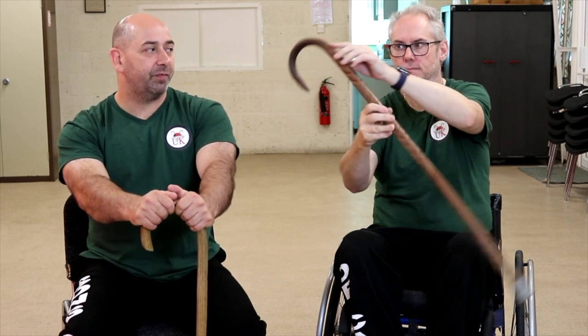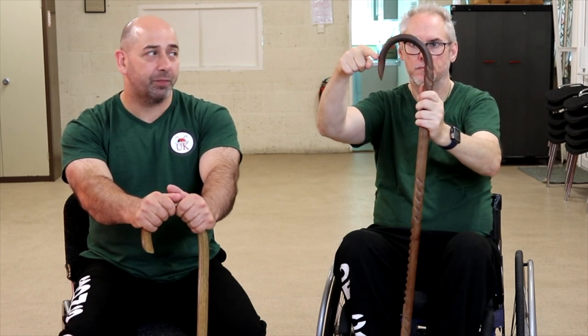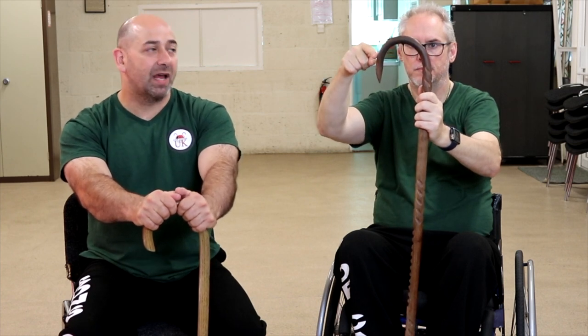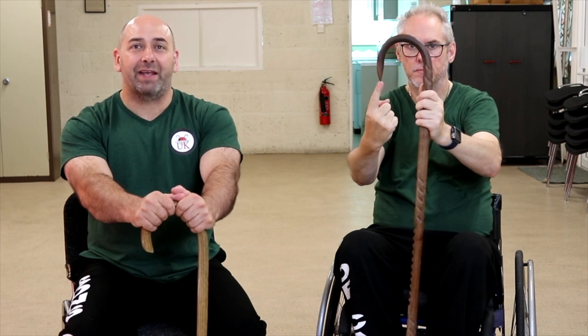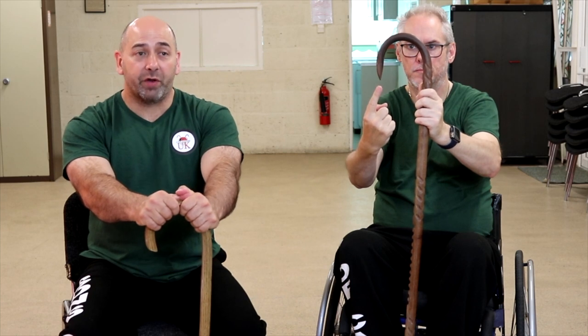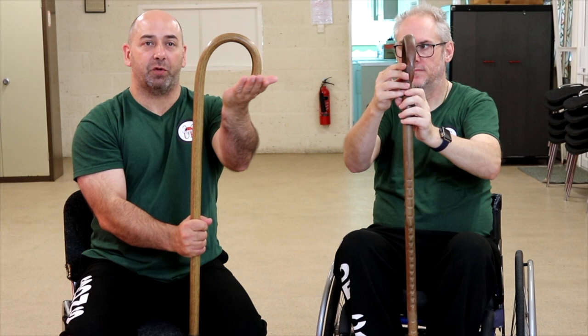When you get to the curve, if you run your hand along there, the curve is called the crook, and these come in various widths and dimensions. At the very end of the crook we have the horn. We have safety horns which are rounded — this one is what we call a bird head horn. This other one has a chisel horn.